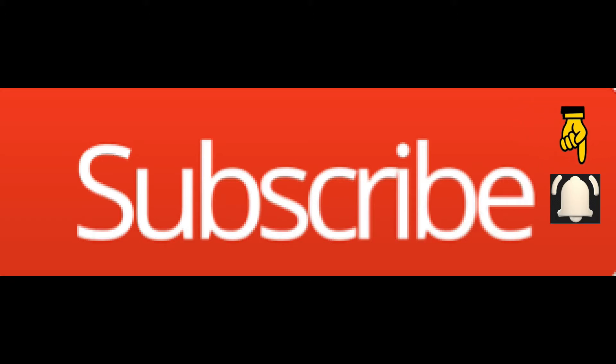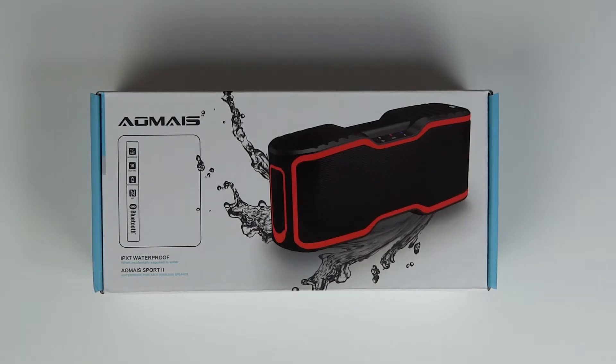If you enjoy the channel and don't want to miss a video, press the notification bell next to the subscribe button. Hey folks, Mobile Geezer here with the Aomius waterproof Bluetooth speaker — let's get started.